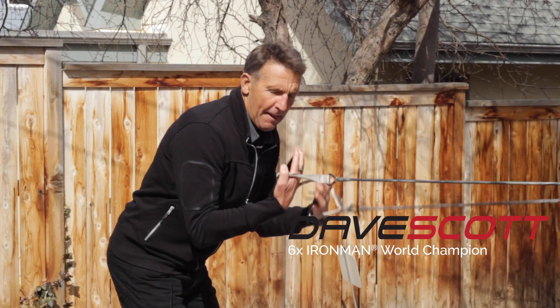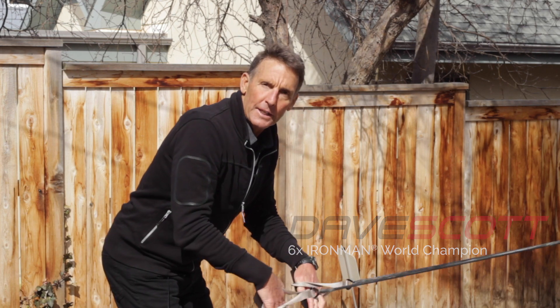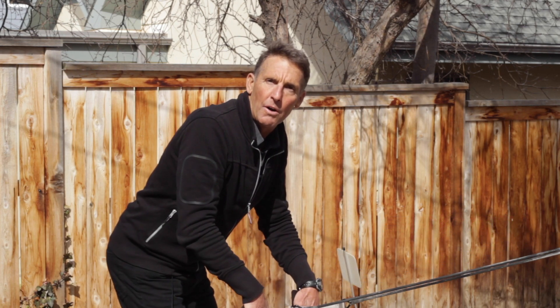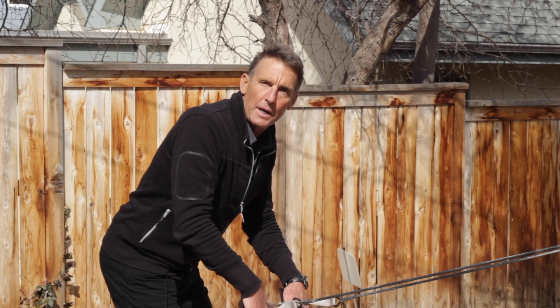I'm out in my yard. This is my tree. I've got my hand paddles on. I want to show you some exercises you can do during this really crazy time that we're all experiencing with the coronavirus, and I'm not making light of it. I want you to try these at home.